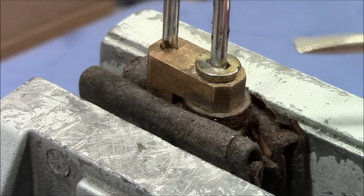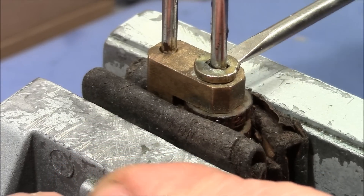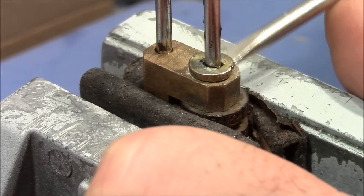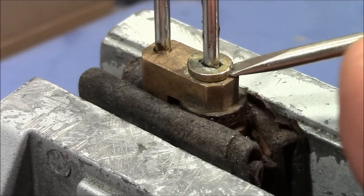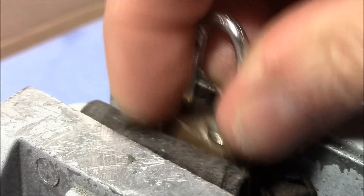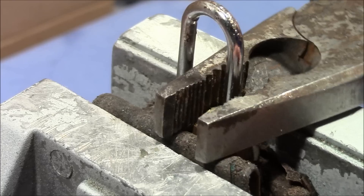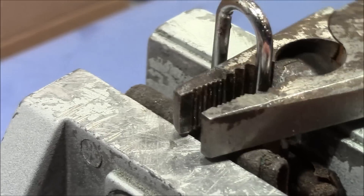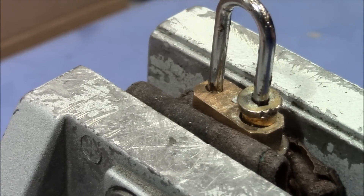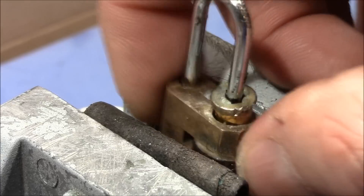It's clamped in a vise and I try to use my screwdriver to pry this out. Let's see if this works a little better. Oops, the cap is off. That was pretty easy. In the vise it's much better than just holding it in the hand. I'll pull it out of the vise, adjust my camera angle, and then I'll be back.